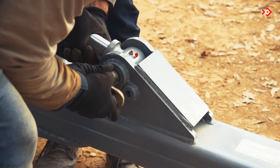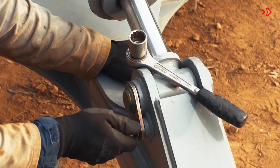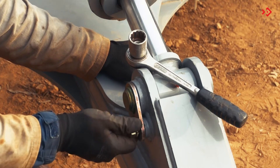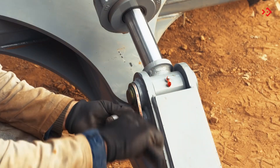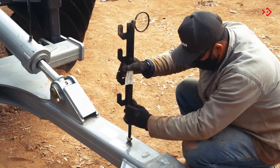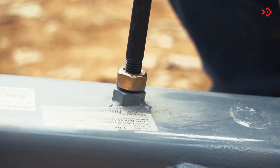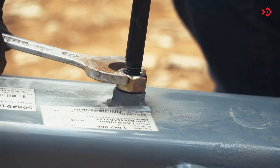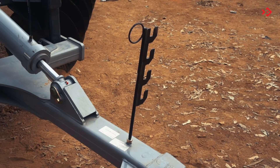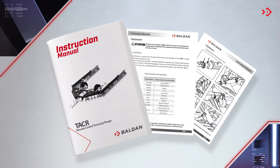Then couple the hydraulic cylinder rod to the hitch header. Finish by attaching the hose support and the lock nut. Assemble the hydraulic system in accordance with the instruction manual.